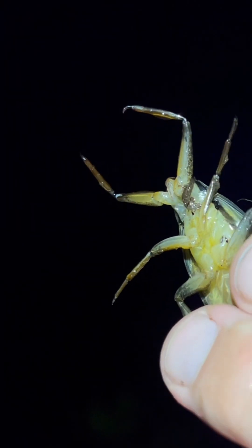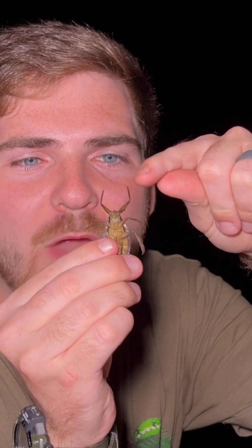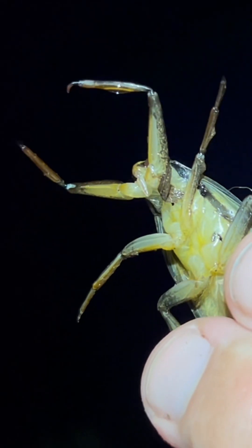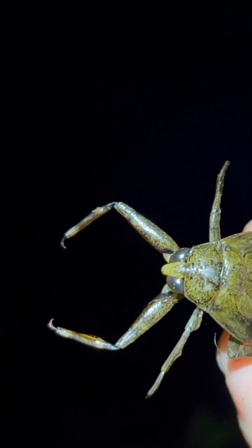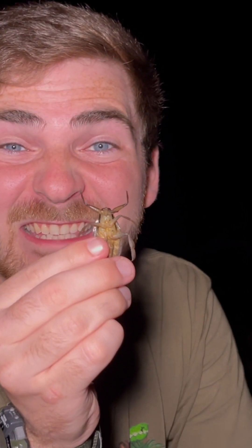Little tiny creatures out here want to tangle with the dangerous end of this water bug. These powerful raptorial claws can be used to barb into their prey. And this sharp, piercing proboscis can inject it with a powerful slurry of digestive juices to not only quickly subdue and kill its prey, but to start the digestive process.